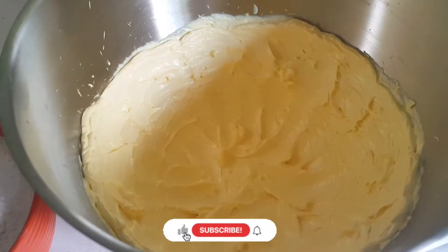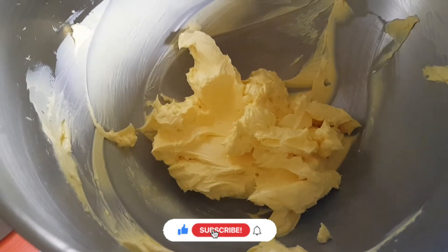As you can see, the butter is now soft. Now I'm going to add sugar little by little.